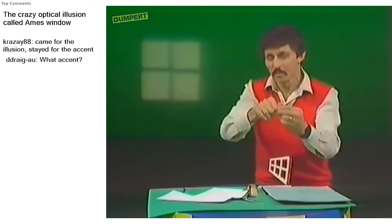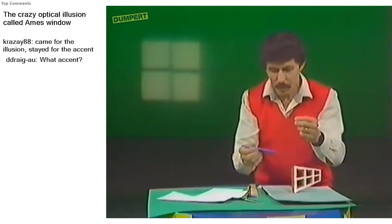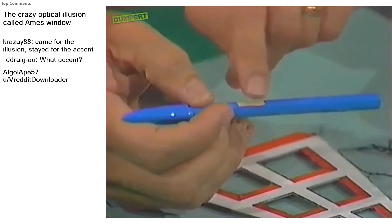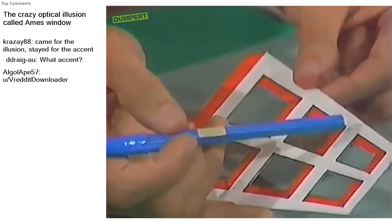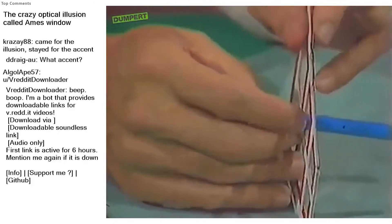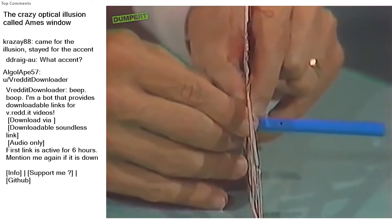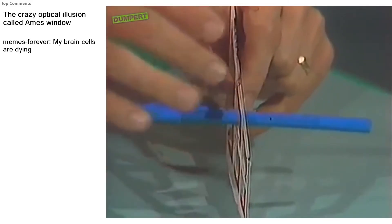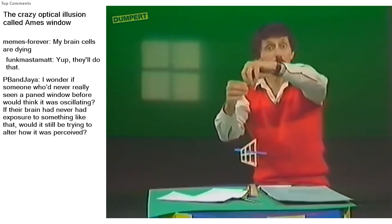If you think that's strange, wait till I add something through the middle — a ballpoint pen. I've placed a little piece of double-sided sticky tape on the ballpoint pen; you can use ordinary sticky tape if you like. I'll place it right through the centre of the window and press it in place. Now, by fixing on the pen, you'll be able to see that the pen is going around in a circle and not going backwards and forwards. But what's your brain going to tell you about the window? Will your brain allow you to see the window going around in a circle with the pen, or are you going to see something really strange?